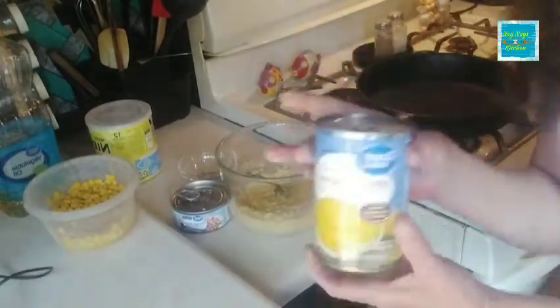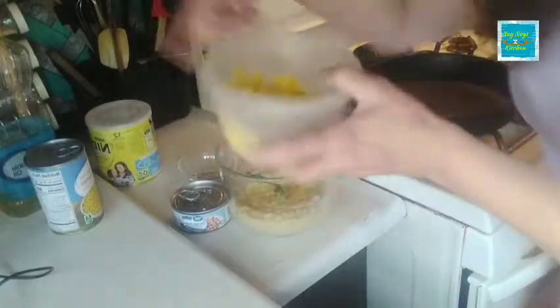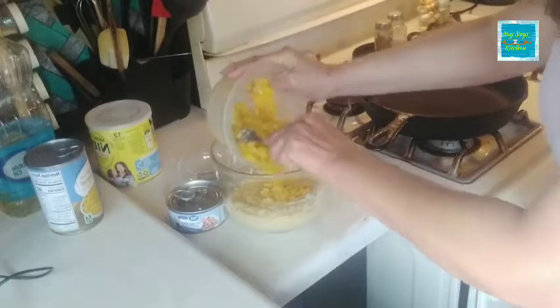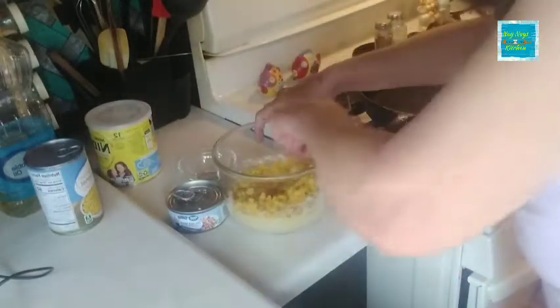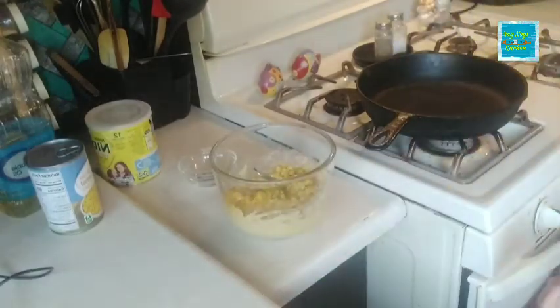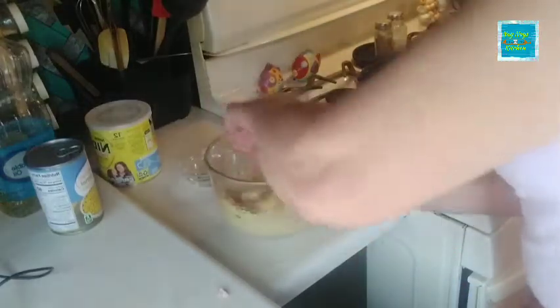You can't have corn fritters without corn, right? The key ingredient. So we're going to use a half a can of corn. I had a half a can of corn in the refrigerator leftover, so we're not going to let it go to waste — we're going to put that right in there. Good way to get rid of that leftover corn. Nowadays we can't let anything go to waste. Now we're going to put in the diced ham. I'm going to get rid of a little bit of that juice and put that right in there. Now we're going to get that all mixed up.